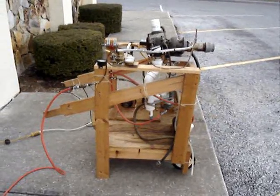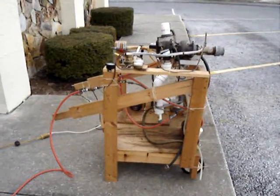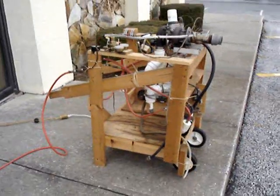Well here's the old jet engine, out of storage, just been sitting in my garage for a few years gathering dust, not doing anything. I'm going to try and fire it up today, make sure it still works, get it on video.